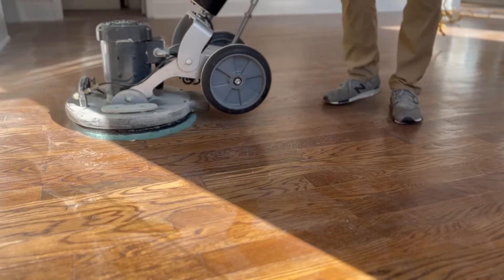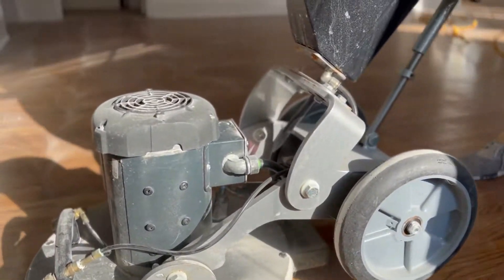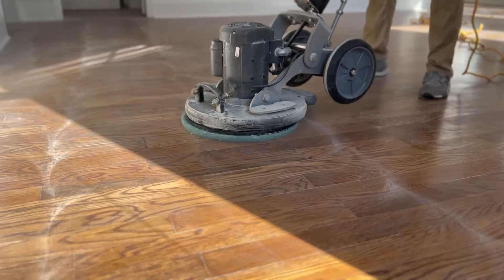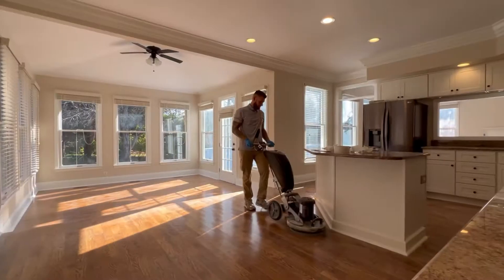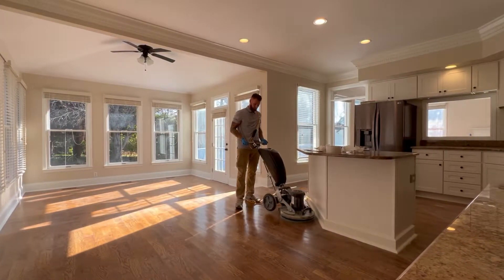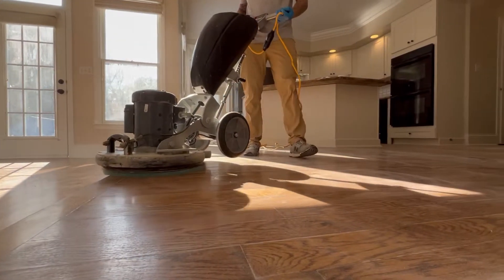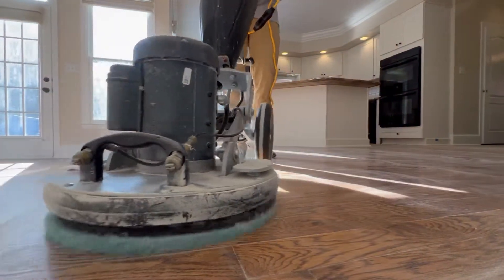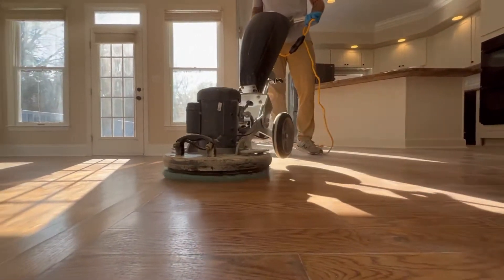So what we're in the process of doing now is abrading the floors. The purpose of this is to give the new top coat something to bind onto. If we don't scratch up that surface a little bit, then our new top coat isn't going to have anything to hold onto. If we put a new top coat on top of an unabraded floor, it'd have nothing to adhere to and would flake off. So that's what we're doing here.